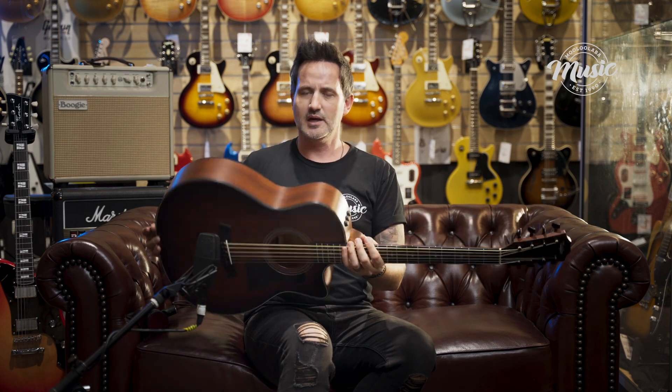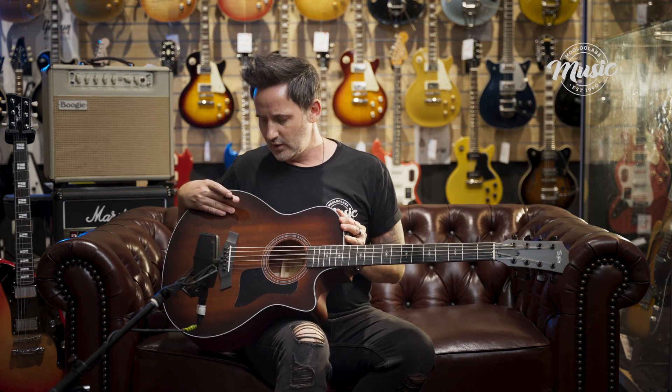Part of the 300 series, this is an all-solid, American-made instrument. This particular one is all-solid mahogany — mahogany top with a beautiful edge burst, mahogany back and sides, all-solid construction, a mahogany neck, and an ebony fingerboard as well as an ebony bridge — what you'd kind of expect from Taylor guitars.